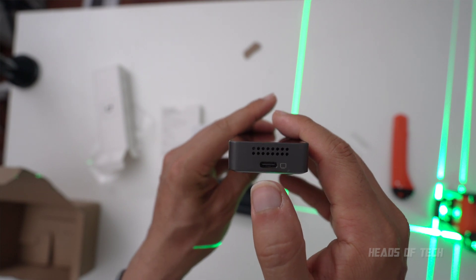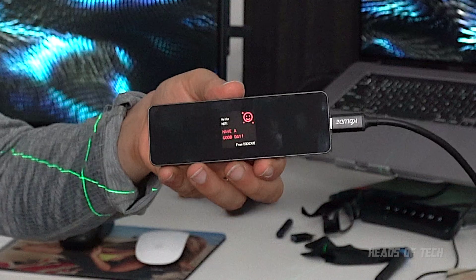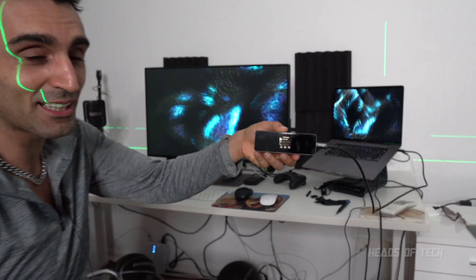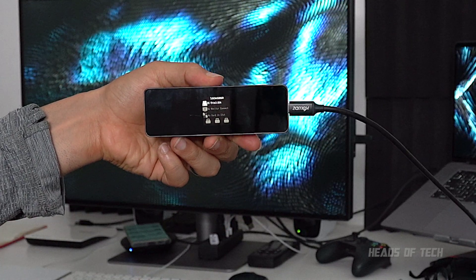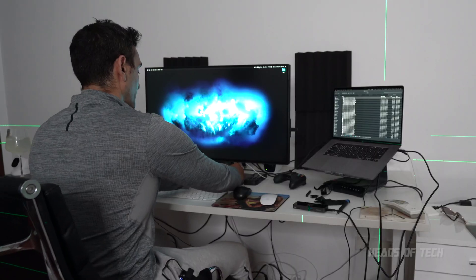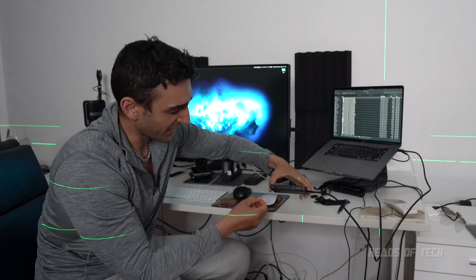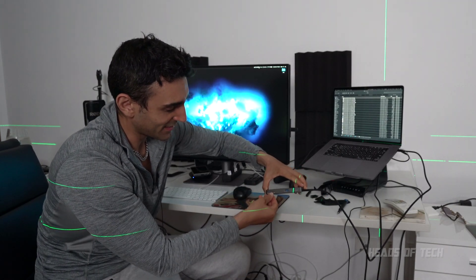So I plug that in and let's see what happens. Look at that — it's got a tiny tiny screen that tells you exactly what's going on. It's even got a temperature monitor. I've got an SD card right here, the first thing I need to do is test it and see if it works.